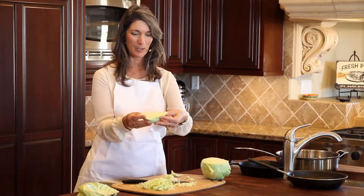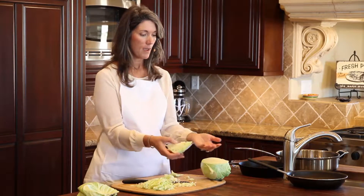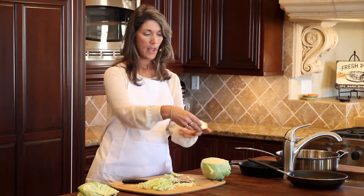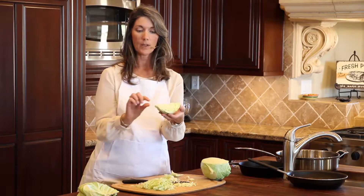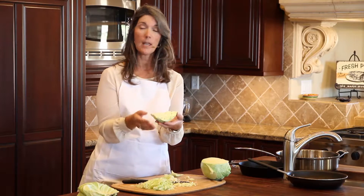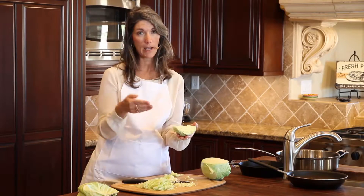This little wedge is a great way to cut cabbage if you're going to steam it or boil it. Get a pot or a saucer and put several of these wedges in. Add a little bit of water, cover it, and you can steam it for a few minutes until you insert a knife and it comes out easily.